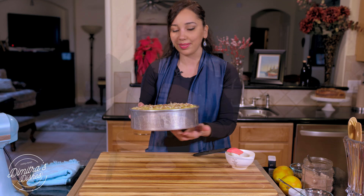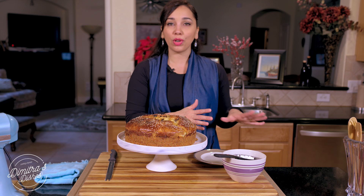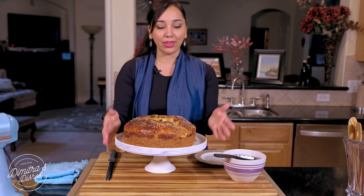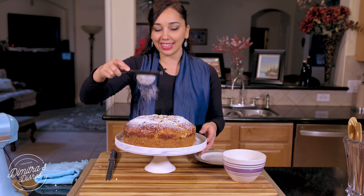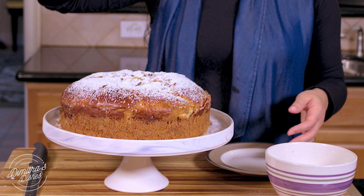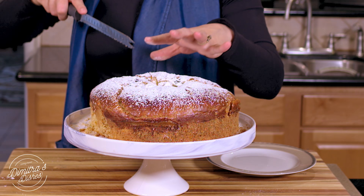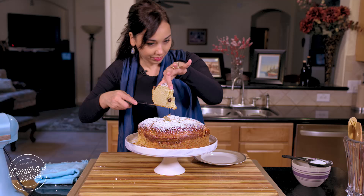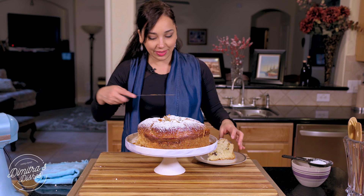This is what it should look like when it's done — a beautiful mahogany color on top. Leave it in the pan to cool for at least 45 minutes, then release it with a knife all around the sides and put it on a pretty platter. I like to do a generous sprinkling of powdered sugar — I just think that looks really nice and festive. Now we're going to cut into this deliciousness. Look at that — beautiful, with specks of candied citrus in there.